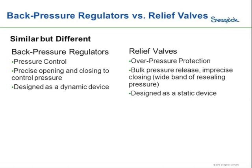Ultimately, because a relief valve is designed as a static device, it's designed to be either closed or open. When it opens, it's not designed to be self-managing to hold a certain pressure — it's going to open until the pressure drops below the set point and then close. So you really have to look at the application. If you need to control the inlet pressure to a specific set pressure, a back pressure regulator is the ideal device. If you need overpressure protection where a bulk pressure release is acceptable and inconsistent resealing is okay, then a relief valve is the appropriate device.